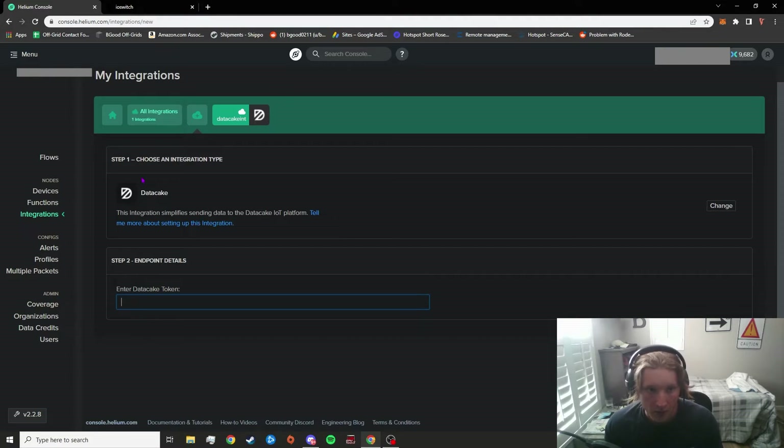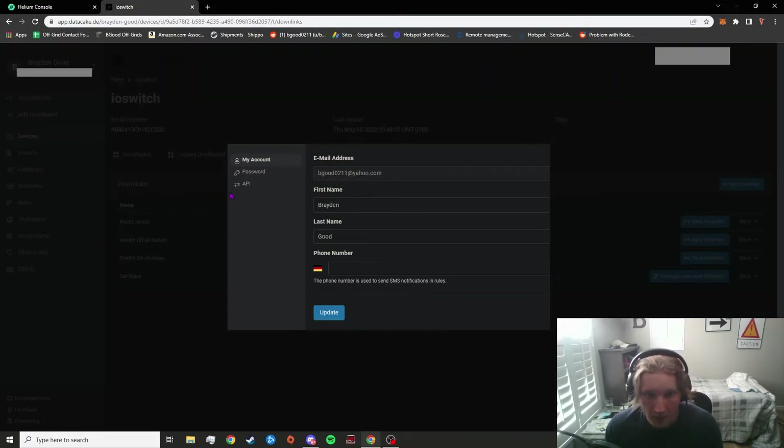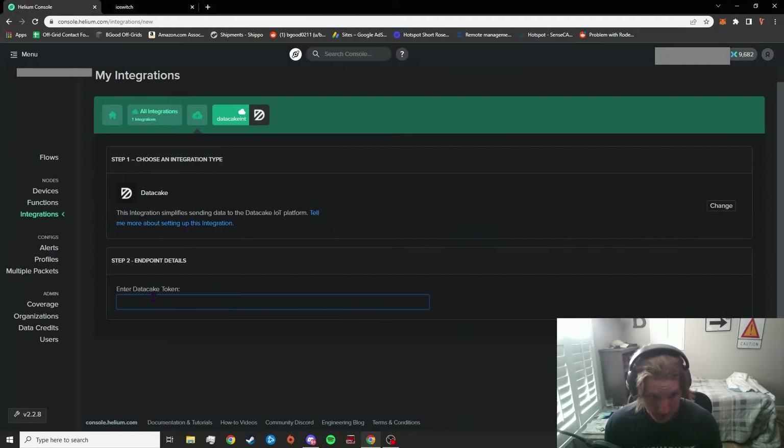At this point, go over to Datacake's website — I'll link it below. Once you've made an account, click on your name up at the top, go to 'Edit Profile,' and click on 'API.' You can see your API token will be found right there. Go ahead and copy that and paste it into the token field.